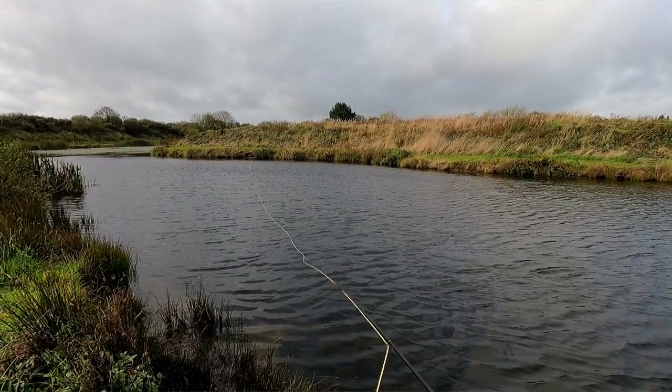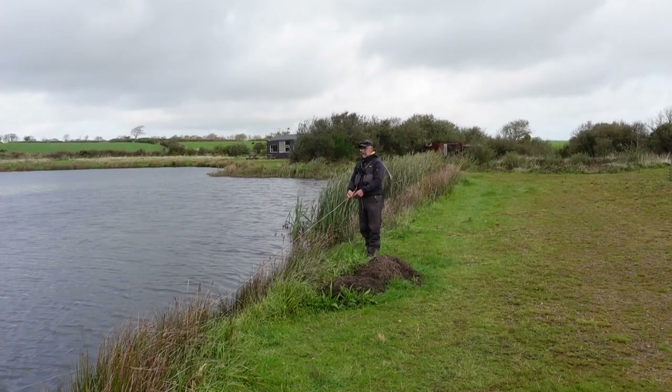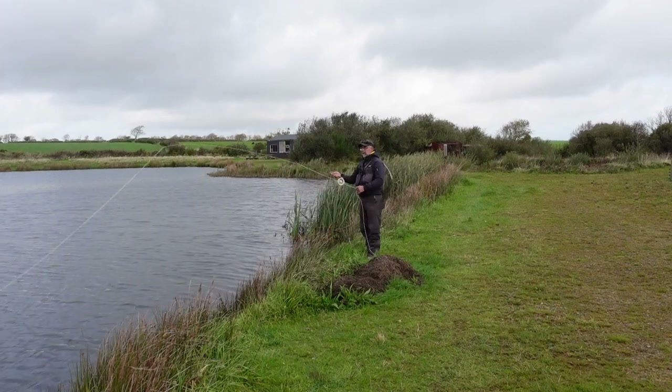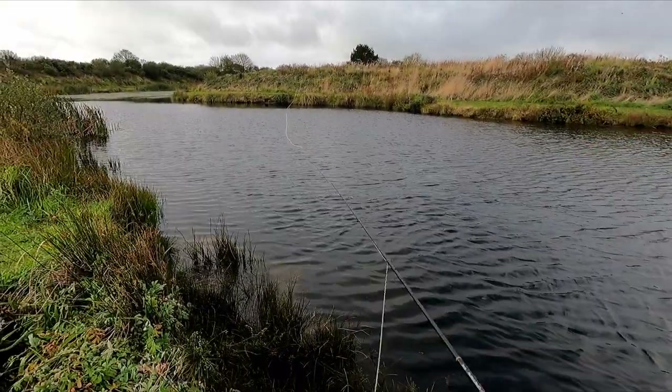Now for the timing on the back cast — this is quite critical and it doesn't just apply to a fast forward line, it applies to all lines. If you're not getting this right you're not loading the rod, and if you're not loading the rod you're not creating a decent cast. What I'm finding with a lot of people is they start off okay, but their time delay doesn't adjust as they extend the line. When you extend the line you're going to have to delay the forward cast fractionally, allowing that line to lay out. This in turn will load the rod fully, enabling a much better and easier cast.